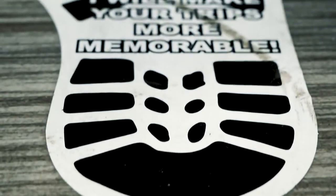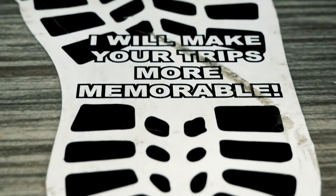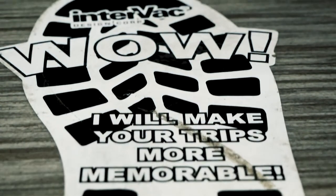Hey guys, Jake here with Forest River No Boundaries Travel Trailers. Keep an eye out at your local dealer for one of the coolest things in this segment of trailers — our central vac system.